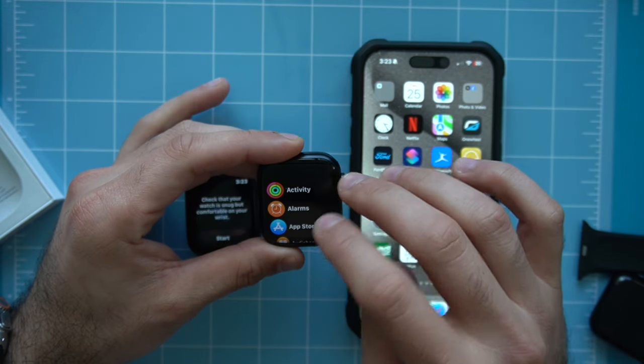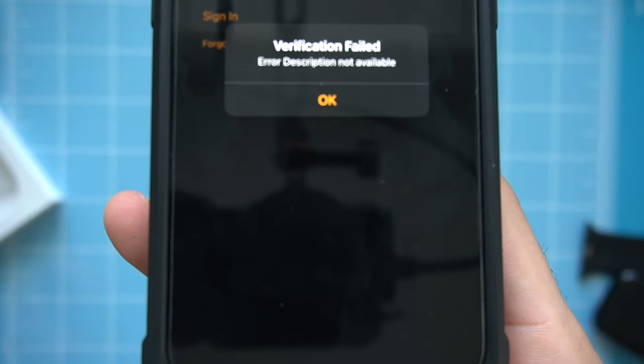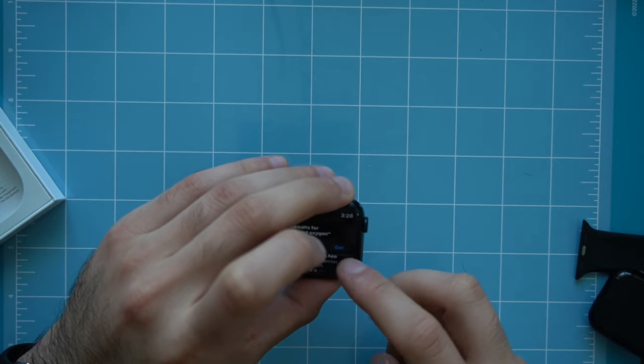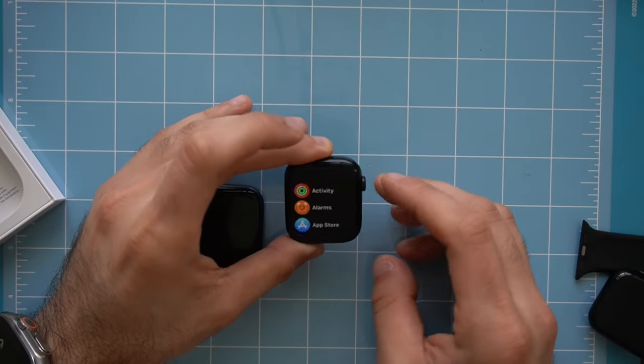I wanted to test whether we can download a third-party app to restore the blood oxygen sensor abilities on the new Series 9. Unfortunately, I kept getting a verification failure error when trying to log into the App Store on the Apple Watch, so I couldn't download the third-party app. I cannot confirm at this time whether that app would allow us to use the blood oxygen sensor, since this Apple Watch does have the hardware. The good news is multiple journalists have reported that once the patent issue is resolved, the blood oxygen sensor should return to the App Store.